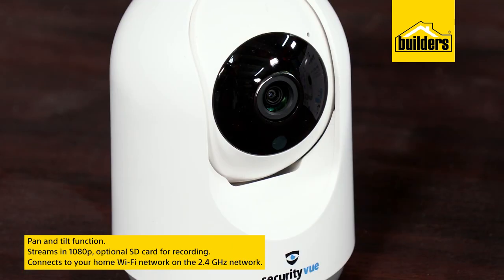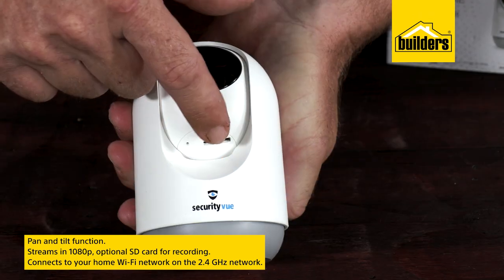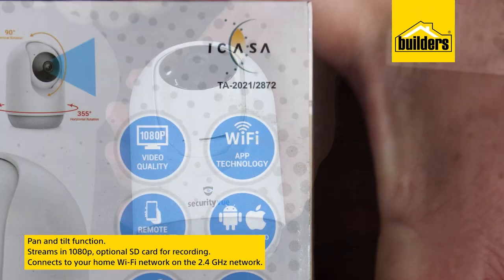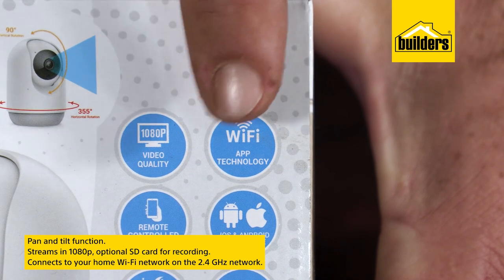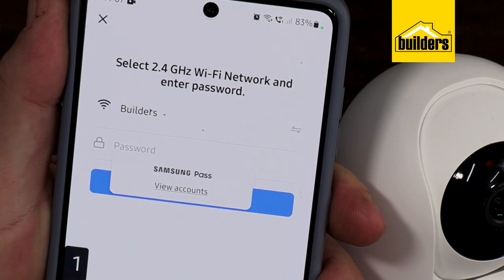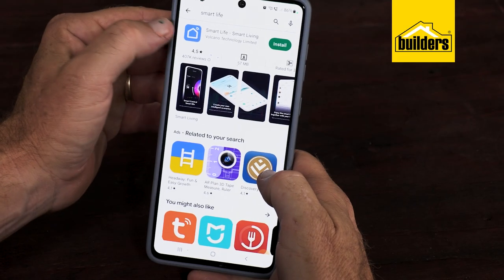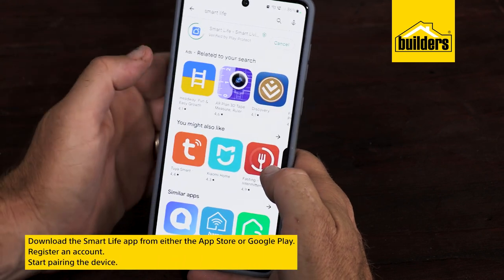A small, lightweight camera that streams in 1080p and can take an optional SD card for recording. It connects to your home Wi-Fi network on the 2.4 gigahertz network. If you have a dual band router, make sure that you're connected to the right network. The first step is to download the Smart Life app from either the App Store or Google Play.